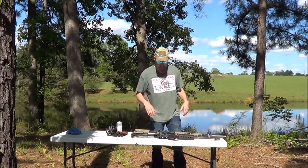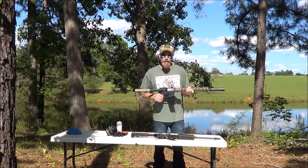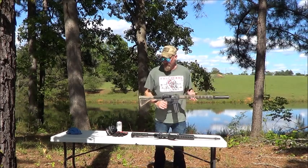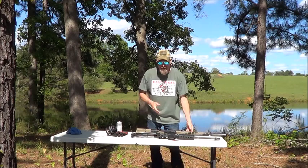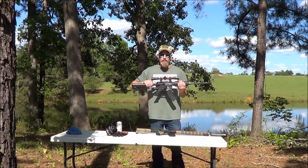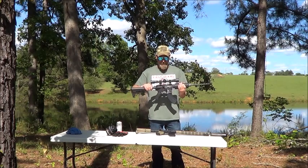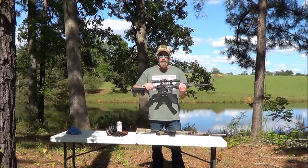Alright kids, today at the range we have our rare breed lower. Last night I was drinking and I got to thinking, what if we try the rare breed lower on a half breed AR? So today at the range, that's what we're going to try.